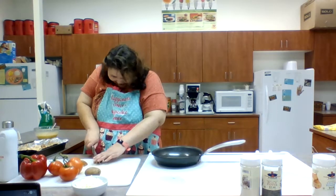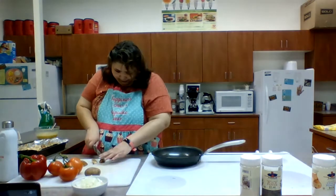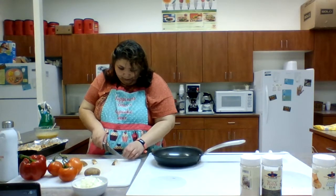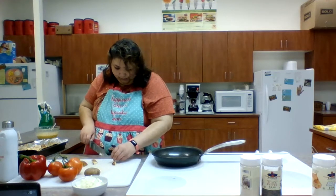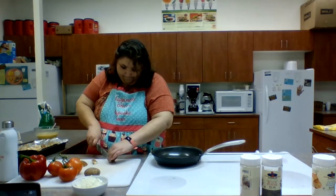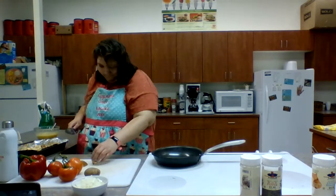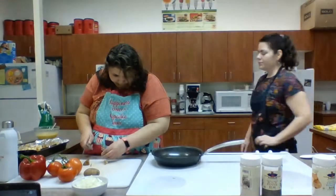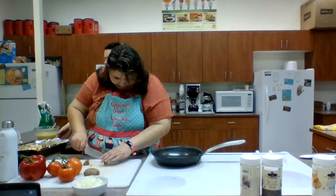It's important to stay hydrated, and cooking can definitely be a physical activity — we're chopping, we're whisking, we're moving around, we're standing on our feet. It's a great way to stay active while also making yourself a treat. Water is the best thing to drink, so definitely stay hydrated.